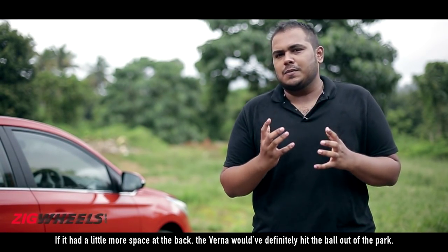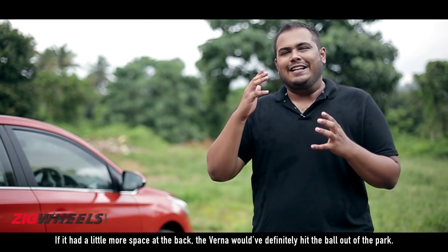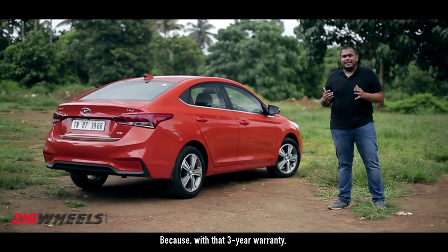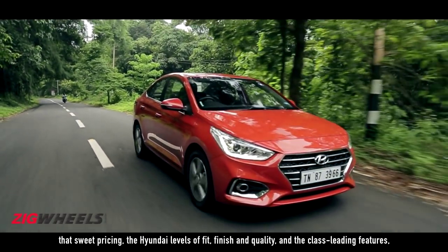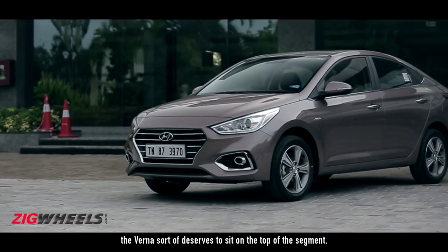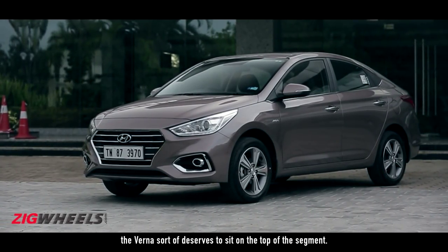If it had a little more space at the back, the Verna would have definitely hit the ball out of the park. Because with that three-year warranty, that sweet pricing, the Hyundai levels of fit, finish and quality, and the class-leading features, the Verna sort of deserves to sit on top of the segment.